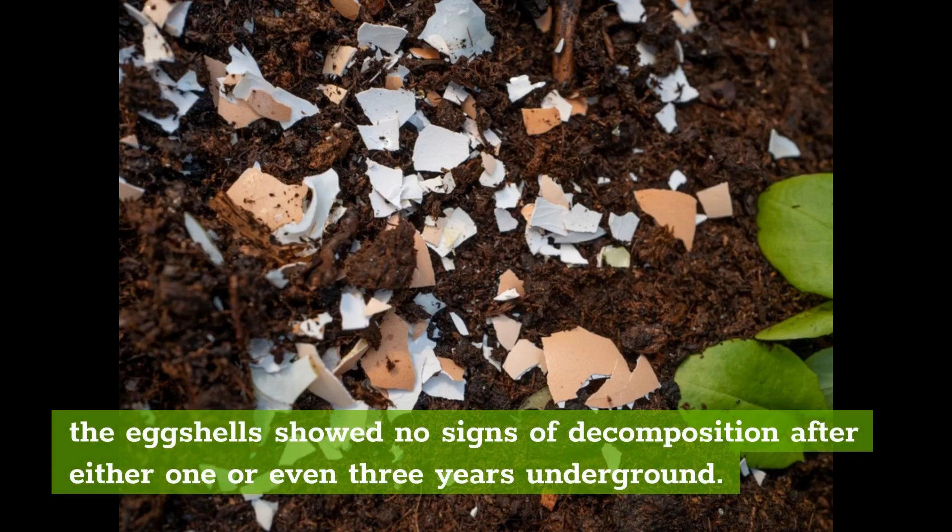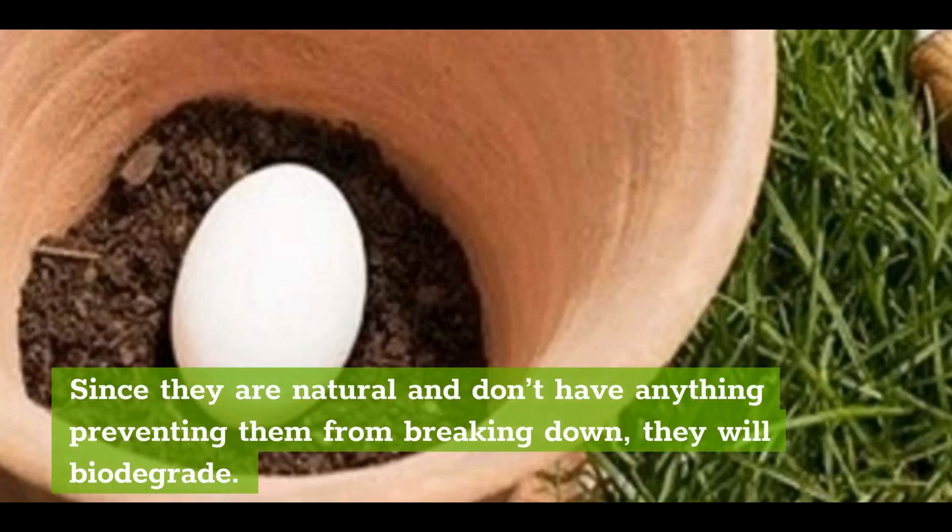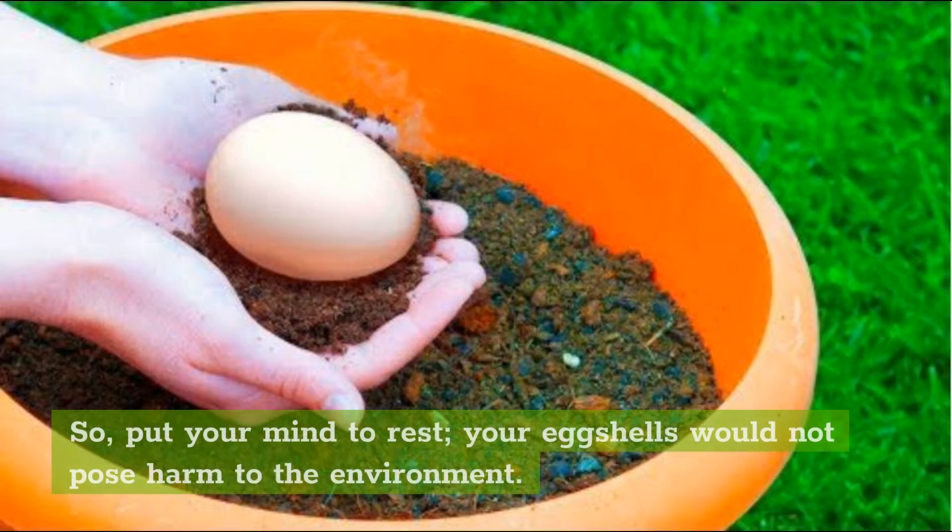Is eggshell biodegradable? Yes — eggshells are biodegradable. Since they are natural and don't have anything preventing them from breaking down, they will biodegrade. So put your mind to rest: your eggshells would not pose any harm to the environment.